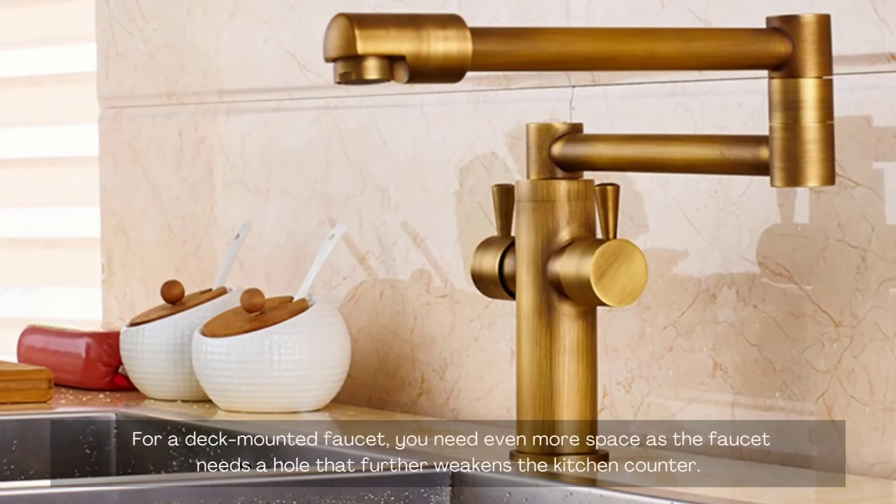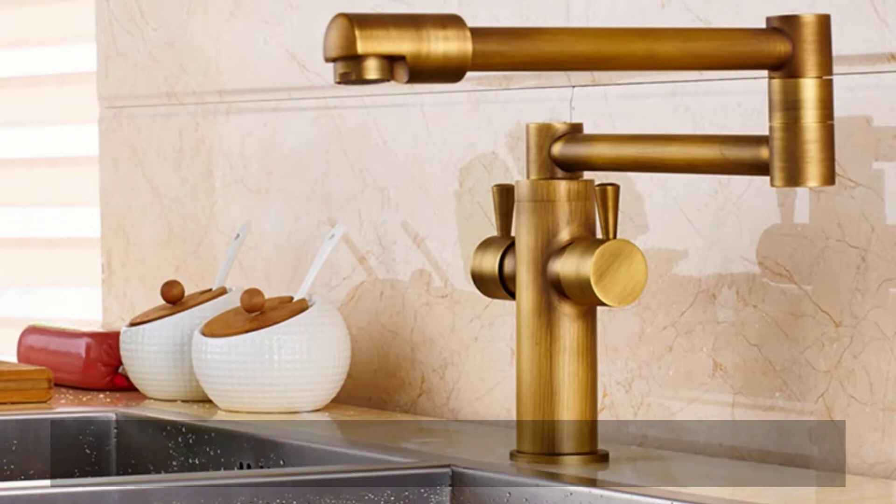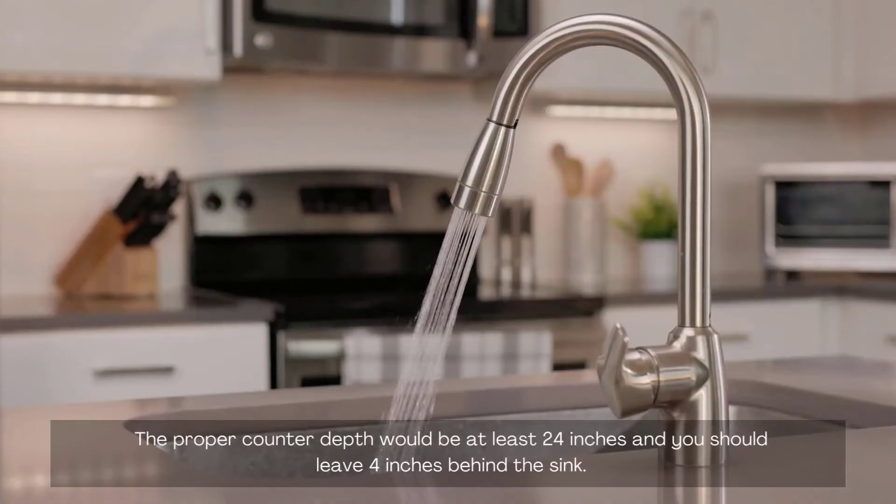For a deck-mounted faucet, you need even more space as the faucet needs a hole that further weakens the kitchen counter. The proper counter depth would be at least 24 inches, and you should leave 4 inches behind the sink.